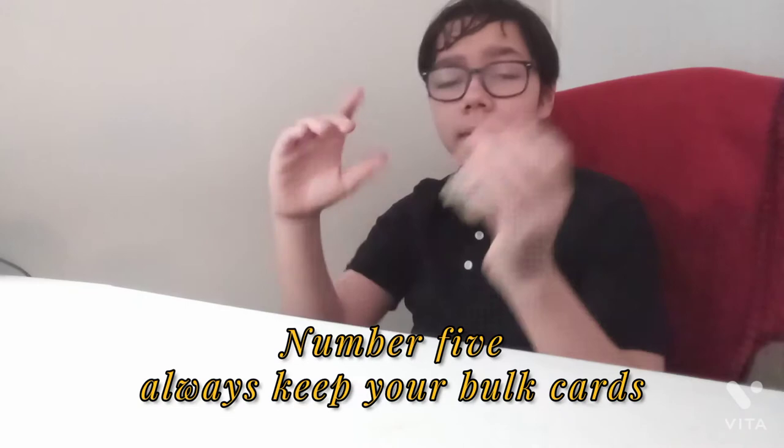Number five — always keep your bulk cards. Now you may be wondering: why would I keep my bulk cards? They're useless, they're worth nothing. Keep them because sometimes people will actually accept bulk cards, especially certain online sellers. Your cards can be worth like four cents per common card, ten cents per rare card. If you add that all up, you can get a pretty nice sum if you have a few hundred bulk cards you don't really need, and you can allocate that money towards getting better cards.